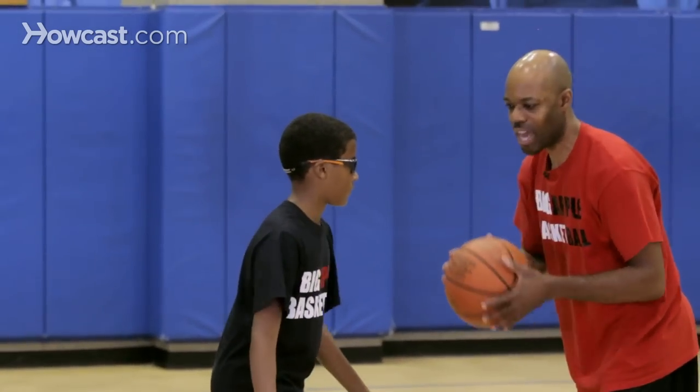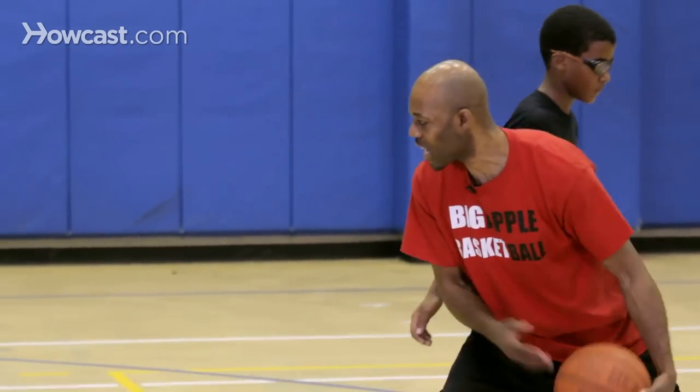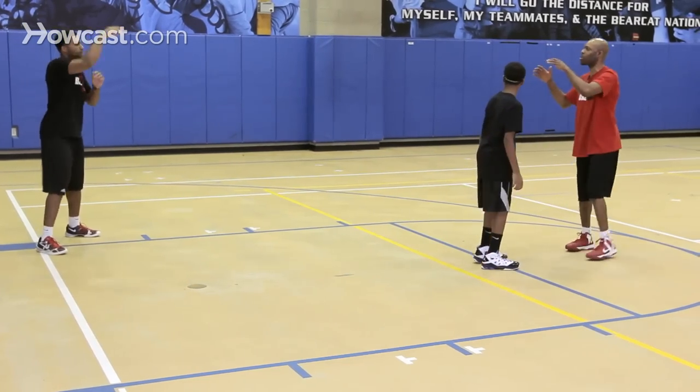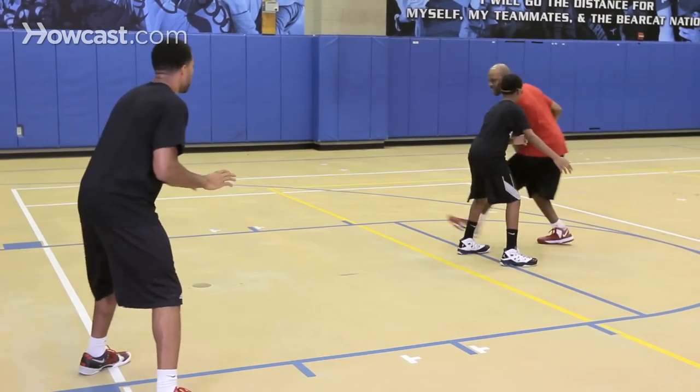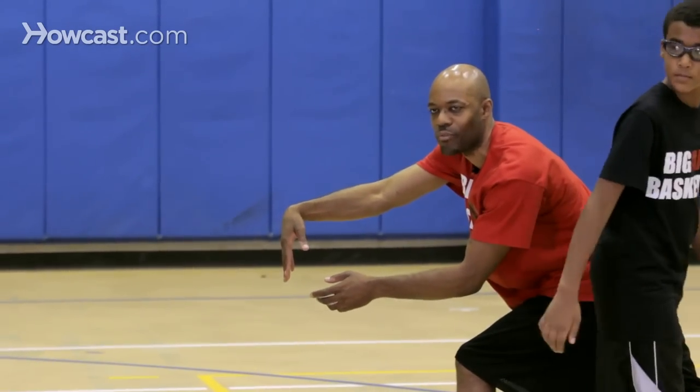So again, it's very important — I want to step with this leg, and I can wrap around with my left hand. We'll go to the opposite side one more time: I'm on this side, I'll step around with this leg, and wrap the ball around that way.